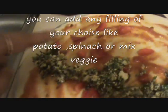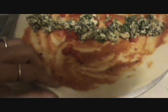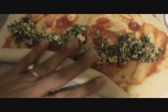Then apply pizza sauce and spread it evenly. Then add your red bell pepper and finally add your spinach filling, and then roll it up.